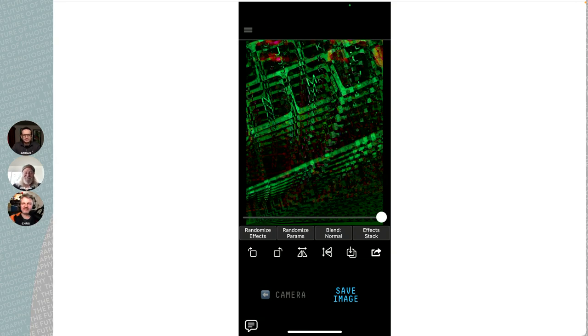Here's what it looks like. It now has the image at the top and then you can either take a picture or you can load an image from your photos. It has buttons at the bottom. There are two randomized buttons — the first will randomize the kinds of effects used on the picture, choosing two randomly, but you can add more. Then there's randomize params for the parameters, and a third button to change the blend mode. The last one is the effects stack, which shows the different effects and which ones are turned on and off.